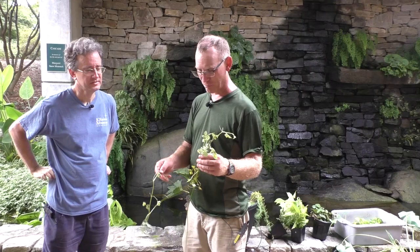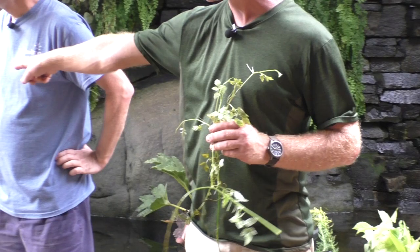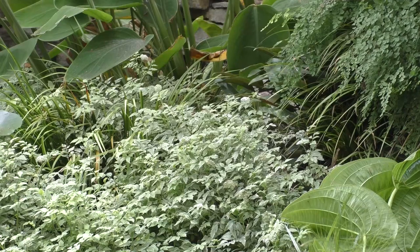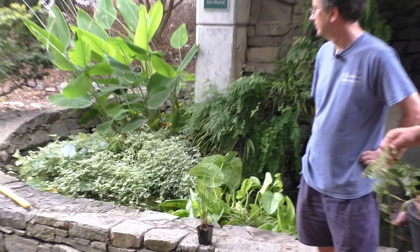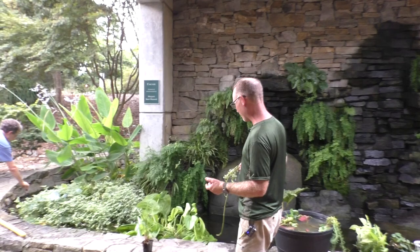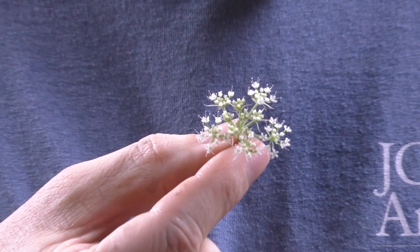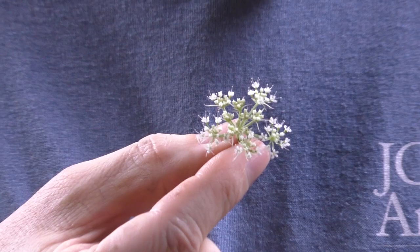Tim is going to show variegated water celery. I don't like this one because it'll conquer the world - there's an enormous patch just over here proving the point. But it is pretty - it's a nice filler, especially in contrast to things like water lily leaves or Thalia. It's a finer-textured leaf related to the carrot, and it's in flower in there - it has umbels just like Queen Anne's lace or carrot flowers. My main problem with it is it chokes things out. What's kind of cool is it can get pink tones on newer foliage, especially earlier in the season. Keep it constrained because like a lot of water plants, it can conquer the world.